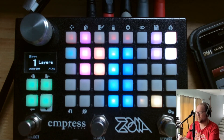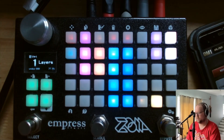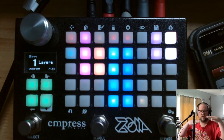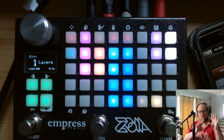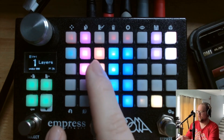The idea is that you have a main loop, which you record here with the first stomp switch. And then you have two substrata loops — that's what I call them — that sometimes, due to the erosion, show through, because they're side-chained by the main loop through a compressor.